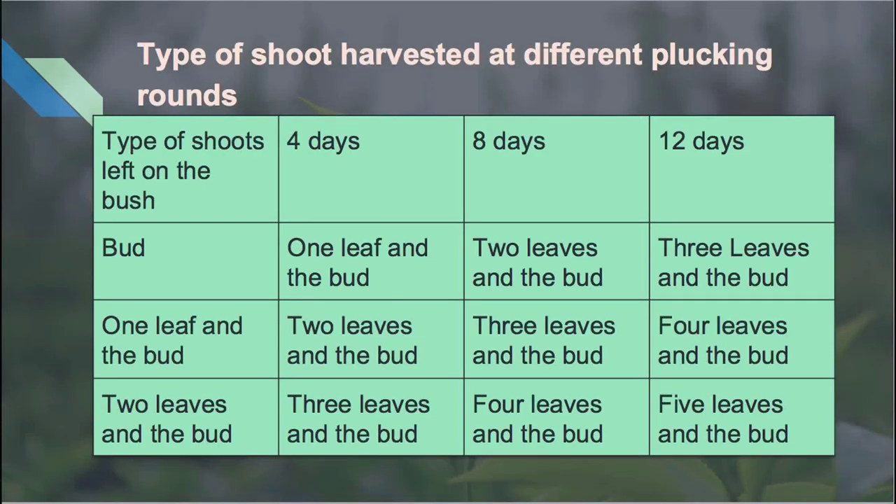If a longer plucking round is followed, it ultimately decreases the quality of the made tea. Most shoots, when they become larger with four or more leaves, become banjee. For example, you can refer to the table to see how longer plucking impacts the quality of harvested shoots. After 12 days of longer plucking, if there are two leaves and one bud initially, it will become three or more leaves and one bud, which will ultimately decrease the quality.